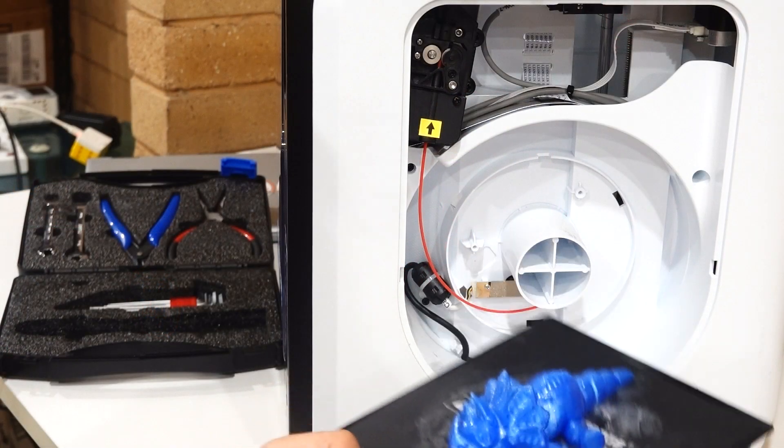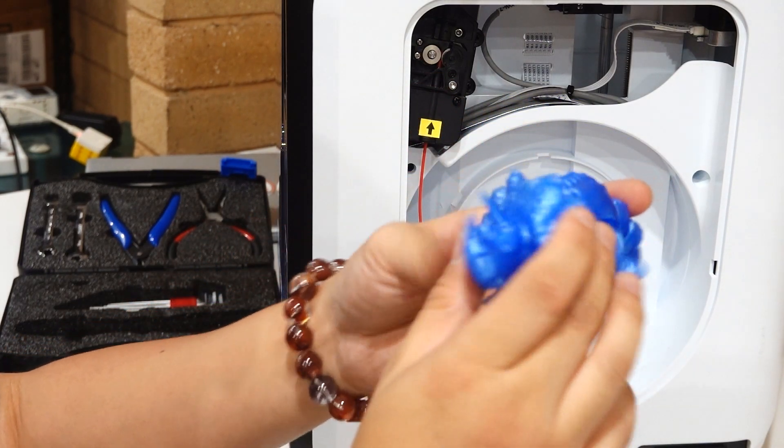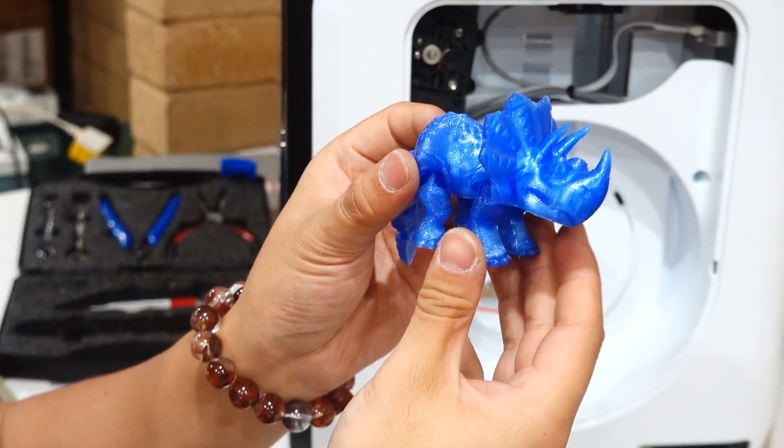G'day and welcome to another episode of Mr. Code's Steam Podcast. Last month, I received a bunch of new equipment to test from Jaycar. So today, we are going to explore eight of my favourite tools to enhance the quality of your 3D prints.